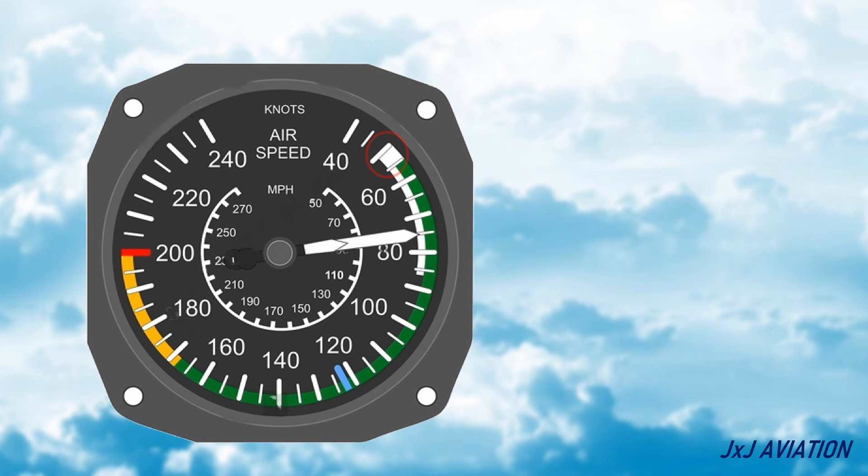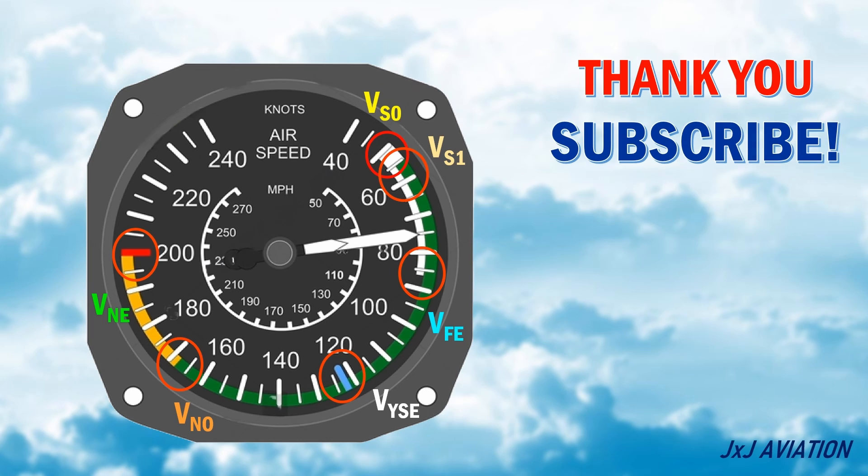These are the different markings on a conventional airspeed indicator. Thank you for watching. If you liked the video, please share and subscribe. And you can continue watching some of my other videos as well.